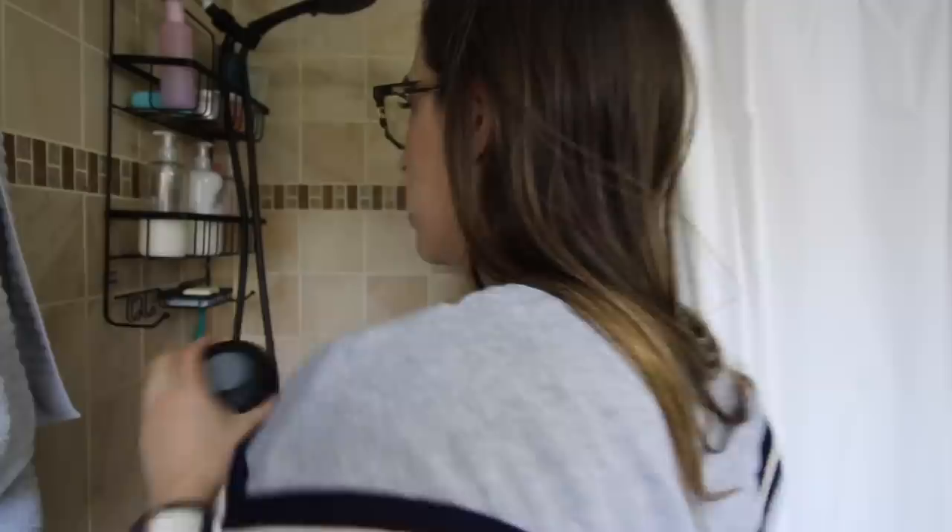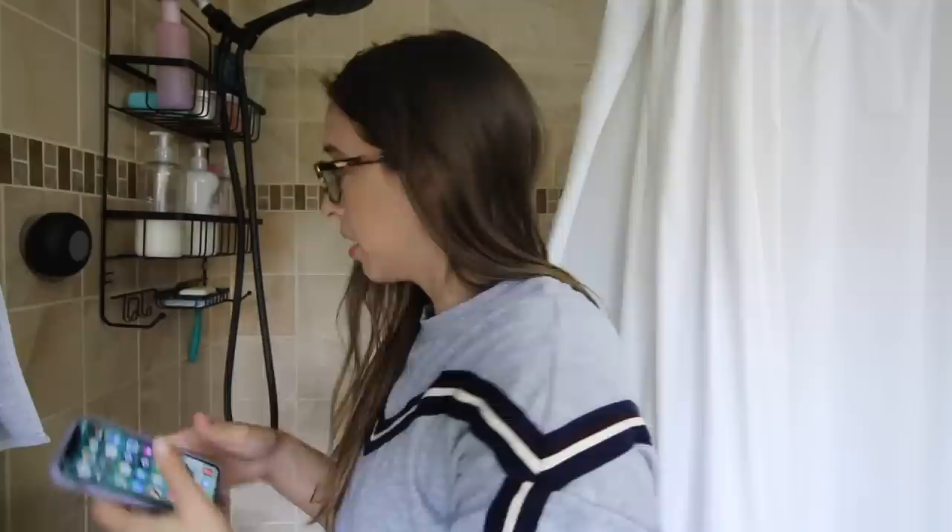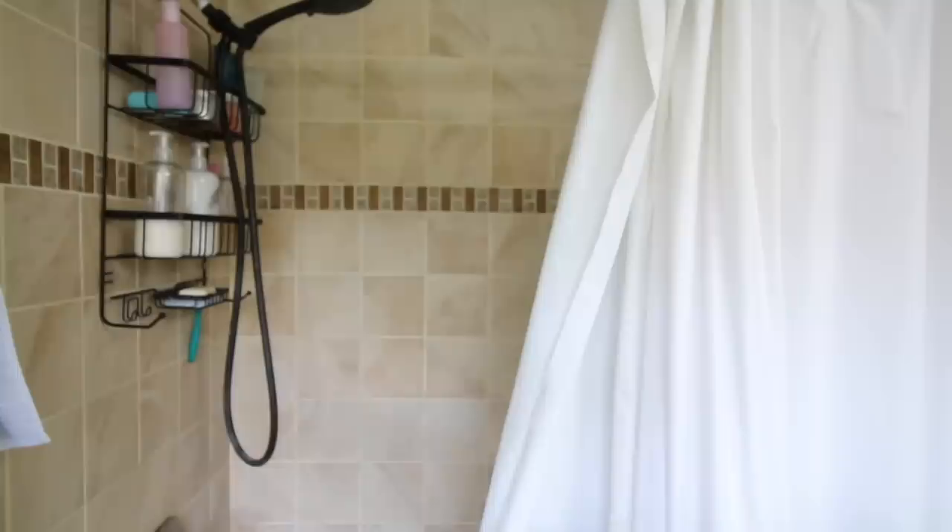First, we're trying this Bluetooth speaker. I do have a Sonos speaker in my bathroom, but I can't control it from the shower. Do I have to charge this? I'm never gonna remember to charge it. Got a wall adapter — okay, we charged it a bit. It's got a good suction cup. Now let's connect via Bluetooth. It would help if I knew what this thing is called.